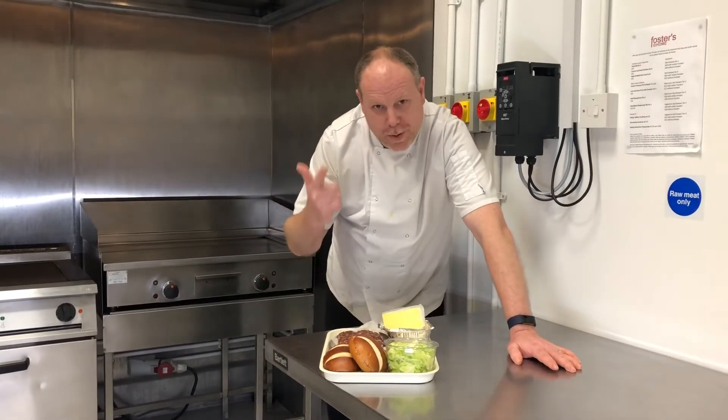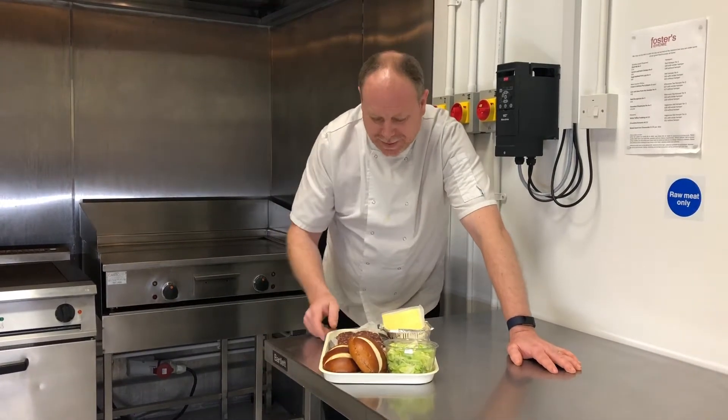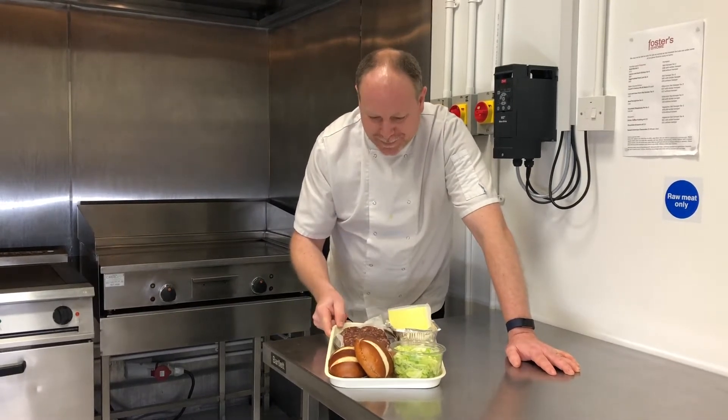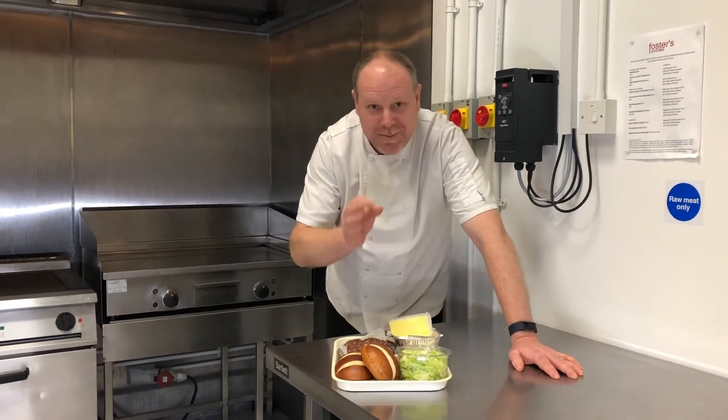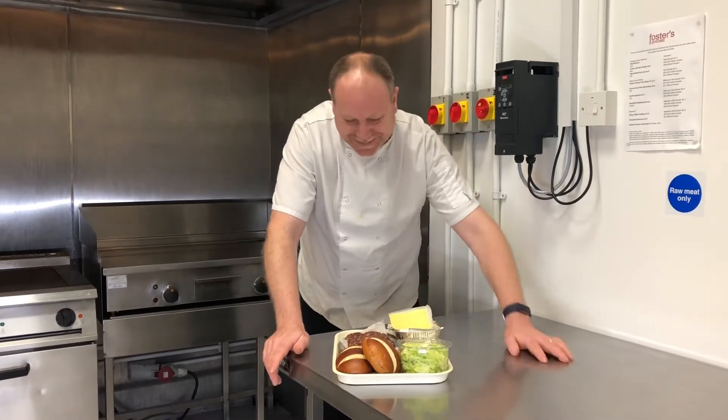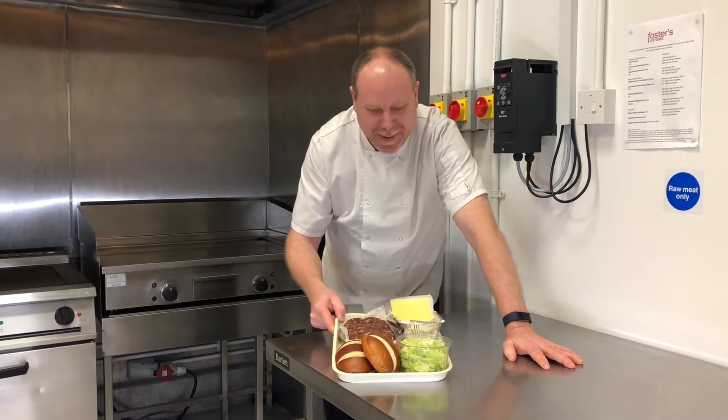Okay guys, welcome to week six of Foster's Burger Club. I hope you're all talking about Burger Club by the way. So this week, Perry my son has been desperate to have a burger named after him, so this week it's going to be called the Spicy Perry Beef Burger.